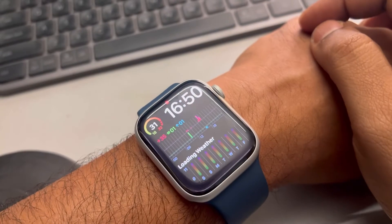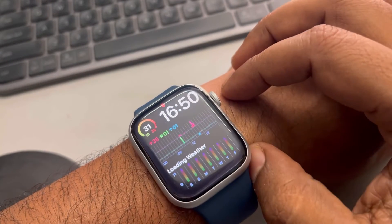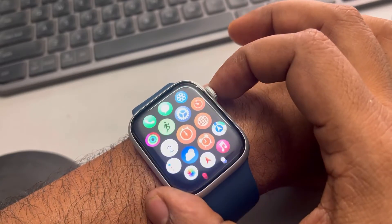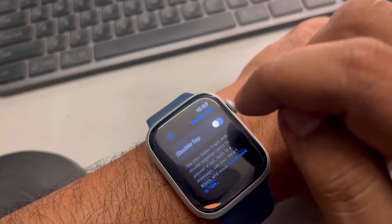Hi guys, if double tap is not working on your Apple Watch, then here is the fix. The very first fix is: press the digital crown and then tap on the Settings icon.